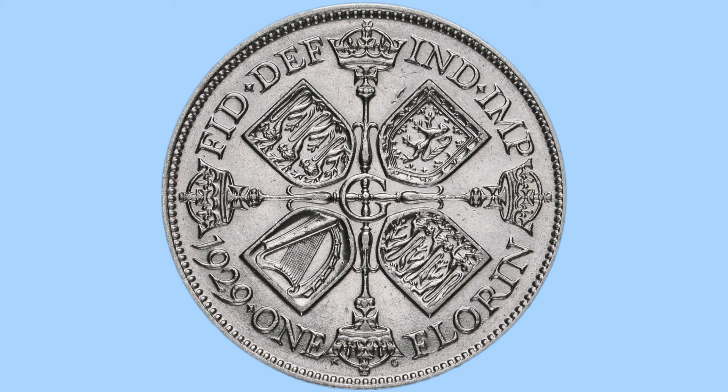Here we have the reverse design of the coin, done by George Kruger Gray, whose initials KG can be seen at the very bottom of the coin. The design has a central G for George — King George V — with four scepters coming out from the centre, each of them crowned. Between the crowned scepters are four shields: two of which have the three lions of England, the bottom left the harp of Ireland, and to the top right the lion rampant of Scotland. A cool royal design.